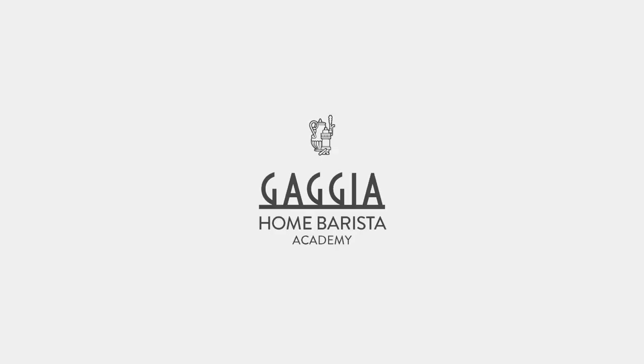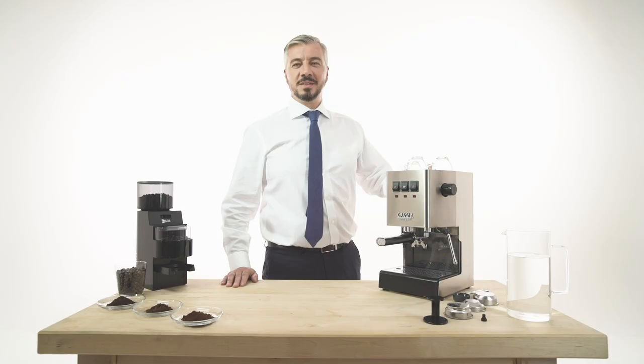Welcome to the Gaggia Home Barista Academy. We would like to share with you the secrets of traditional coffee specialities to relive every day at home with the barista's rituals.